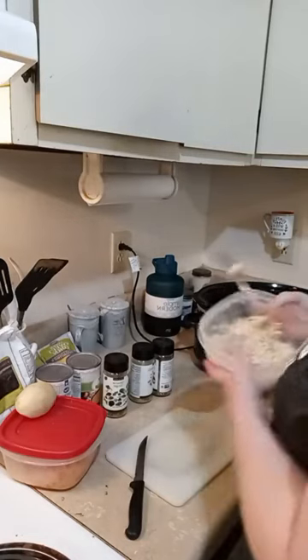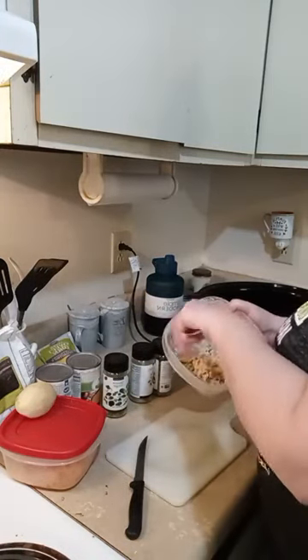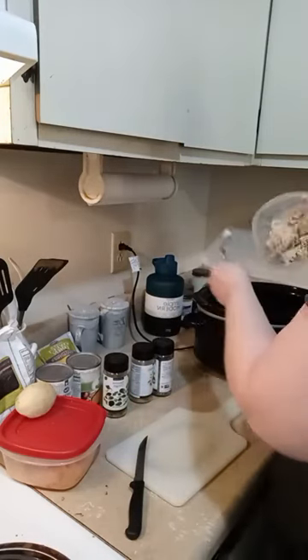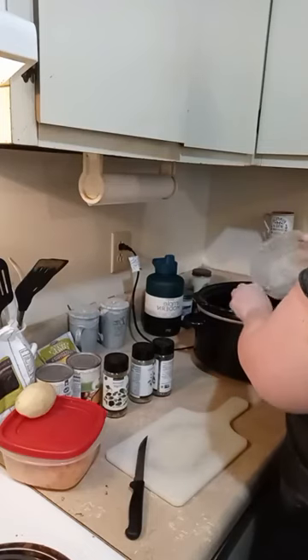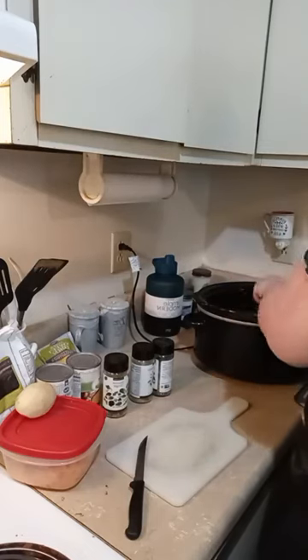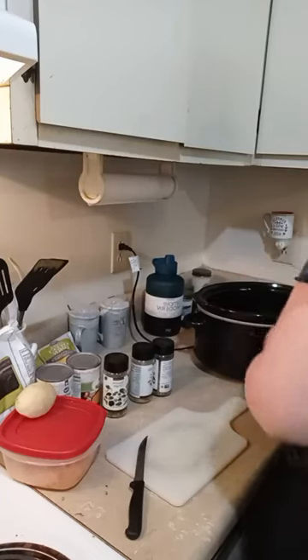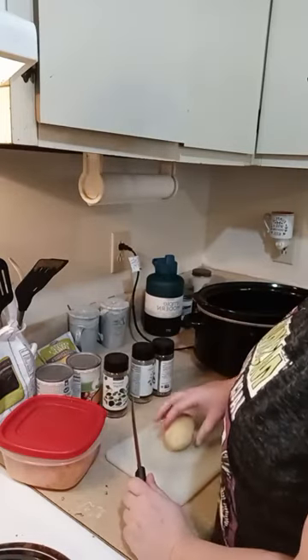I'm going to get the same fork I used for the onion and just loosen the chicken so it doesn't stick to the bowl, then that's going to go in. Make sure you get all that chicken off the fork. Our chicken is finely shredded, and I'm just making a small little bit today — not going hog wild making dinner.